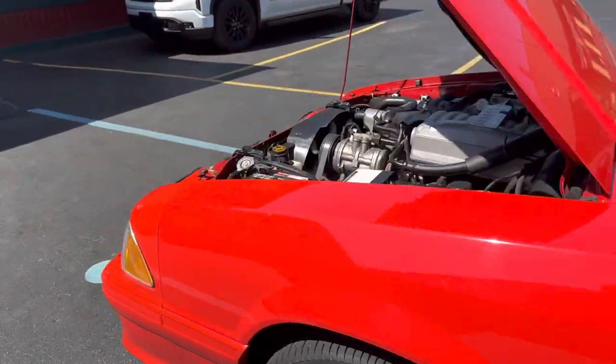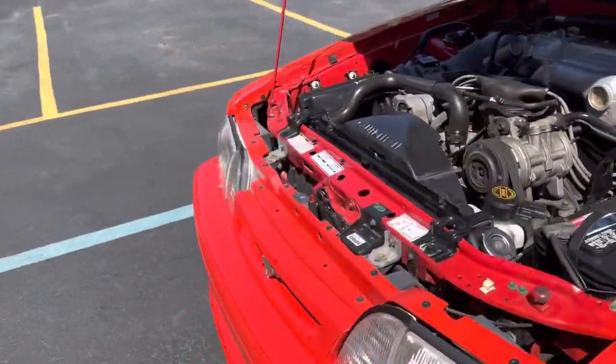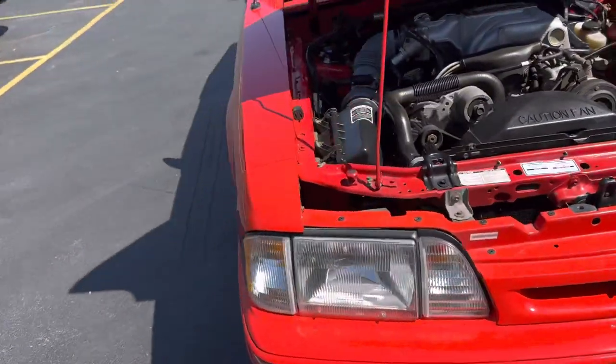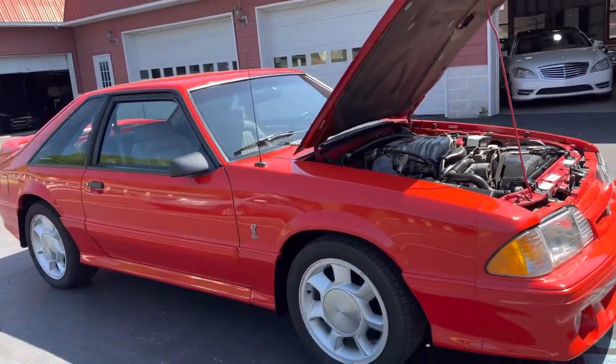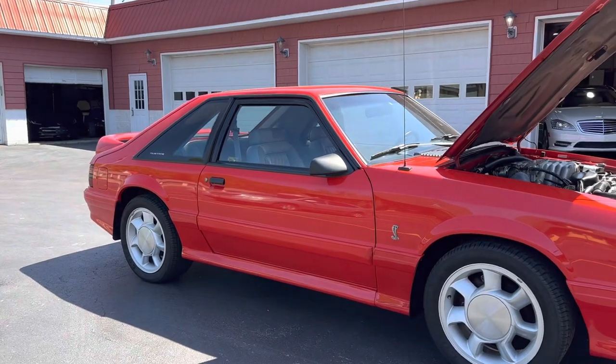Absolutely no issues with this car, everything works, AC blows ice cubes. Definitely make somebody a nice car.